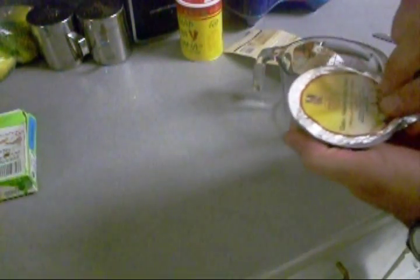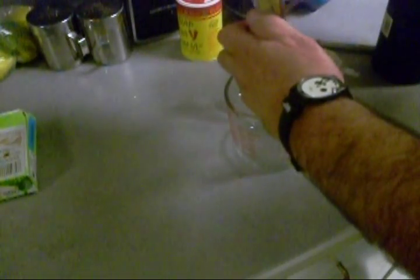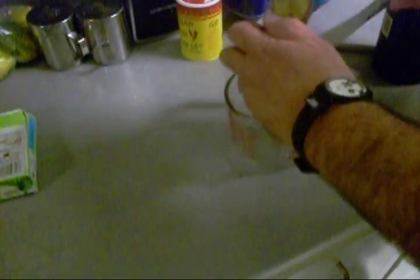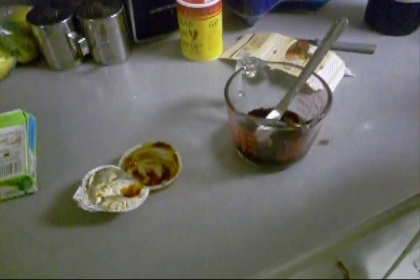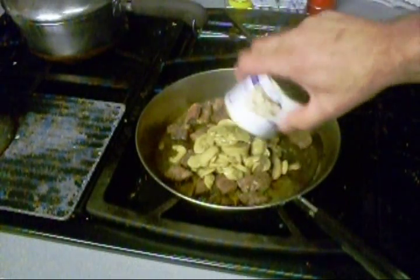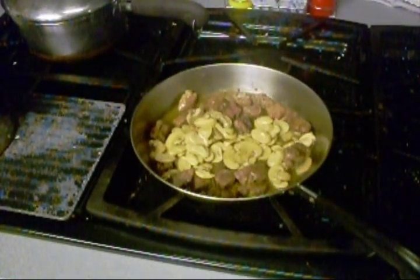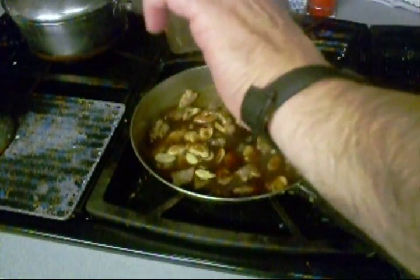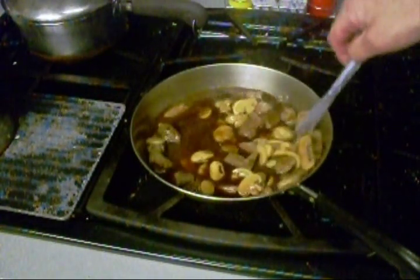The directions say for this demi-glace to reconstitute it in water or something. I say wine — it says one to three parts, something like that. Whisk it up, and we've got to heat it up too. Now let's go ahead and pour some mushrooms in there, get them to cook down with them steak tips, and pour that demi-glace in there — just like that.